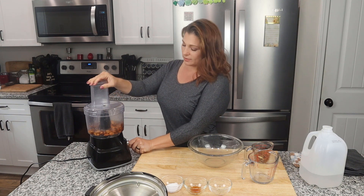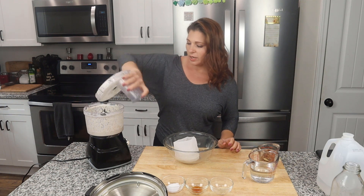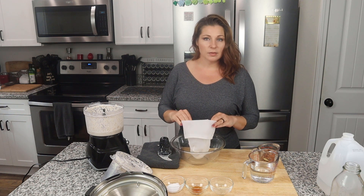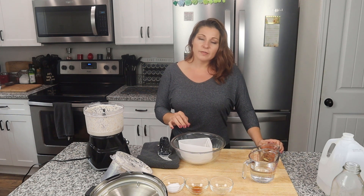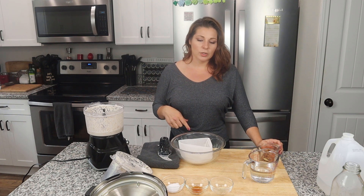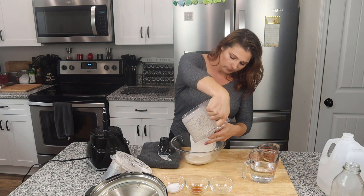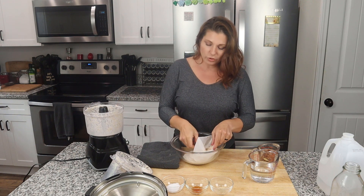I'm going to put this on high for about four minutes. After four minutes I'll go ahead and remove the lid — it's a little bit messy so it helps to have a towel handy. Now we're going to strain the milk from the pulp. I have something called a milk bag — you can find these really cheap on Amazon, I'll link it below. If you don't have one, you can use cheesecloth, though you'll need to layer it three or four times so it doesn't break apart and so it catches all the fine particles. You don't want gritty almond milk.